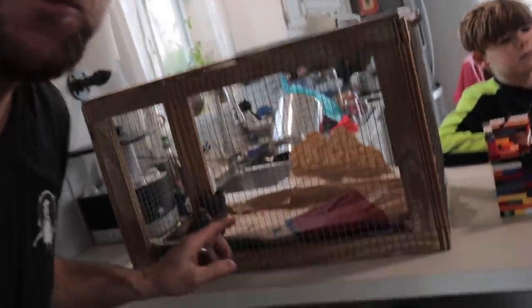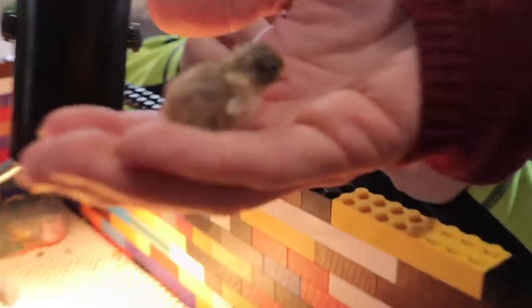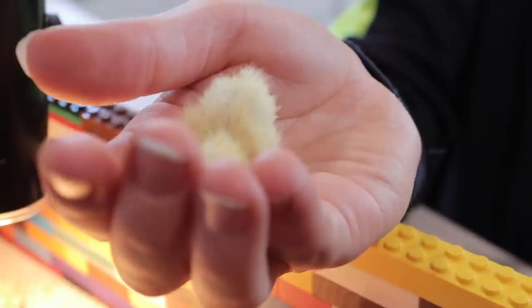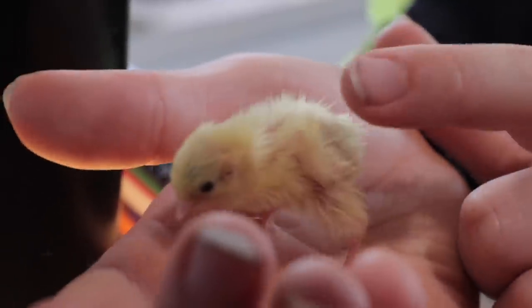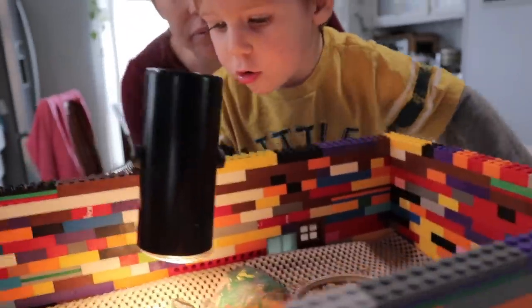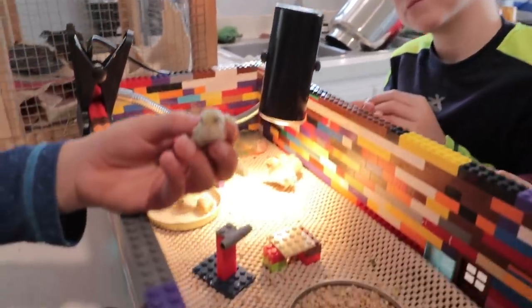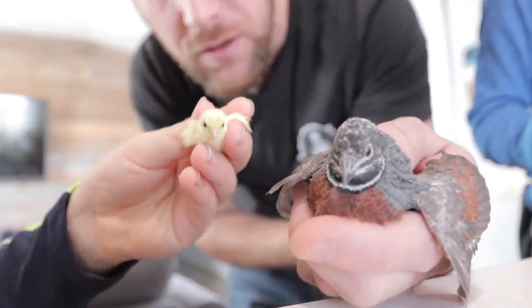We want to show you what ended up hatching. We even brought the bigger button quail in for a size comparison. We have one that looks white with some brown stripes. The boys built a lego brooder for them and we've got a heater, food, and water in there. Here's one that hatched about two days ago, and here's one that's about five or six months old, so you can see how quickly they grow.